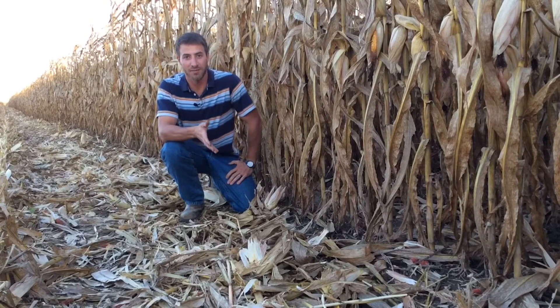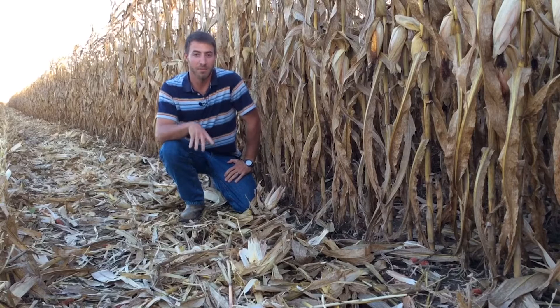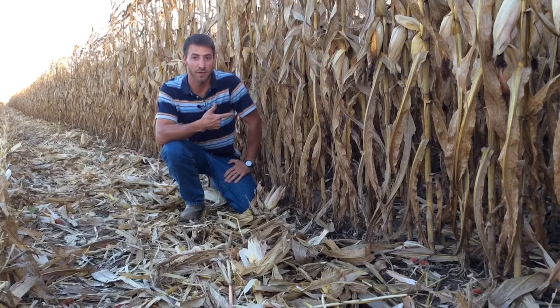Hey guys, I hope you're having a safe harvest. I know we're all busy this time of year in the combine, but I wanted to give you a quick update on what I'm seeing out in the cornfield.